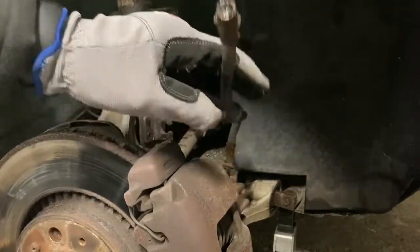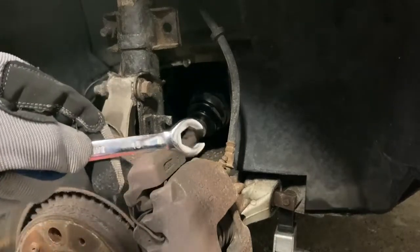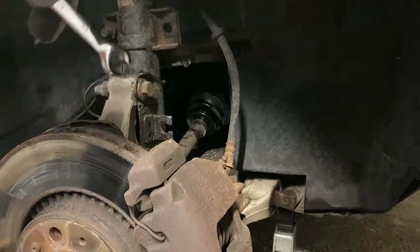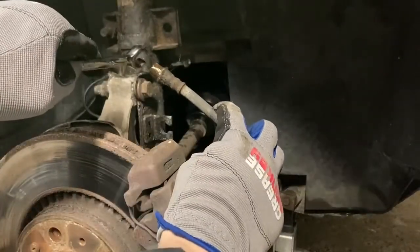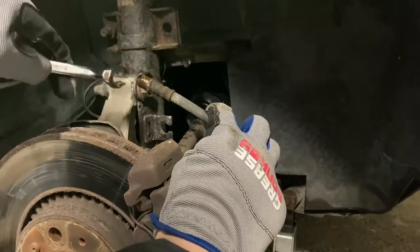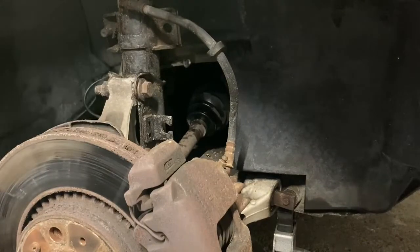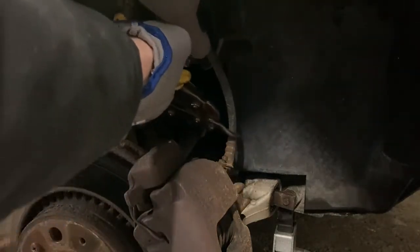Another tip: once you first crack it loose you'll notice some resistance - don't keep driving it home. Just take it easy. Just loosen it until it cracks, then come back, spray more WD-40, get it nice and loosened up, then continue. Since this caliper is done, I'm just going to go ahead and actually cut off this brake hose to get it out of our way - not even going to attempt to get the rusty bolt out since this has been on here since 2004.